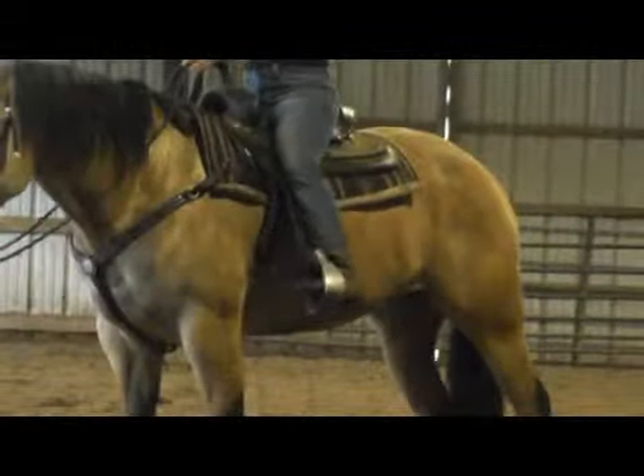So to side pass him, you can use two hands, and if you don't know a horse, that's probably the best way to do it, or you can neck rein.